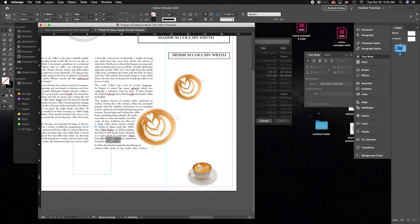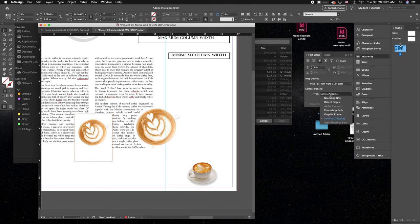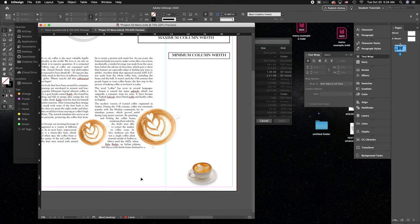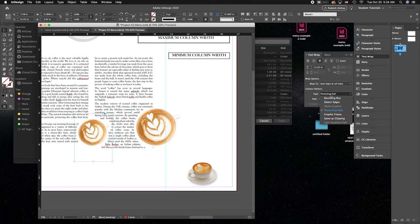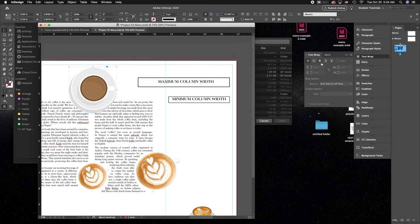For the other option — if you saved your image with a clipping path as an EPS file — click the third text wrap option and choose 'Photoshop Path.' This pulls in the exact path you created in Photoshop. Both methods give you the exact same end result; the only difference is whether you use 'Photoshop Path' from the saved EPS or 'Detect Edges' from the PDF with no background.